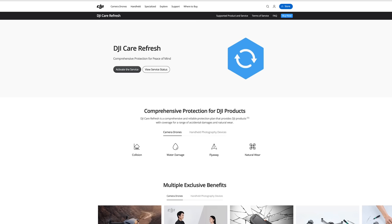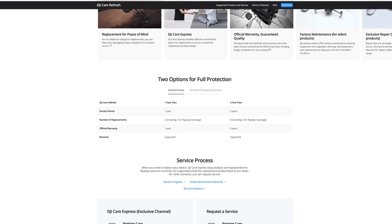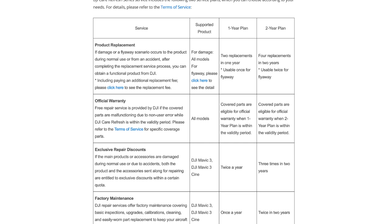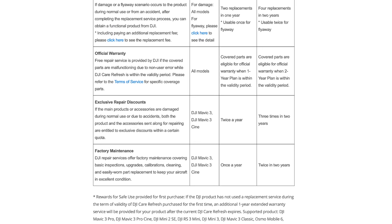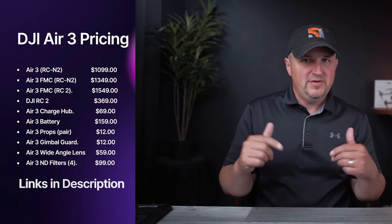DJI has revamped their Care Refresh drone insurance program. The one-year plan comes with two replacements including up to one flyaway, and the two-year plan comes with up to four replacements including up to two flyaways. Replacement fees have dropped by 35%, so you get more and pay less. I used it on my Mavic 3 — had my drone back in seven days, totally worth it. I'll put a link in the video description. As for Air 3 pricing, check the link in the description for the most current prices as they may change over time.